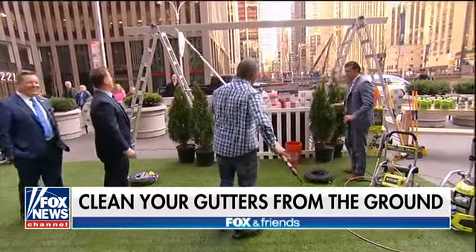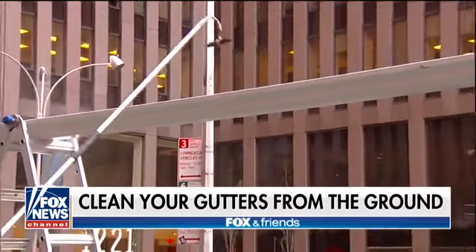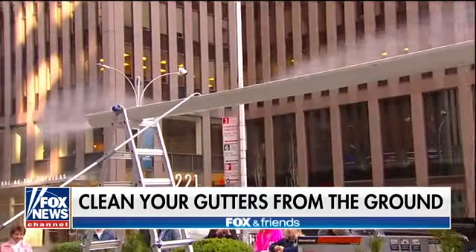Look, we're going to make gutter cleaning easy. From the ground, you put your attachment right in there and we're cleaning the gutters with your power washer. That is fantastic — no more up on the ladder. Give it a shot, go ahead. No more up on the ladder. Ready? Give it a little squeeze.